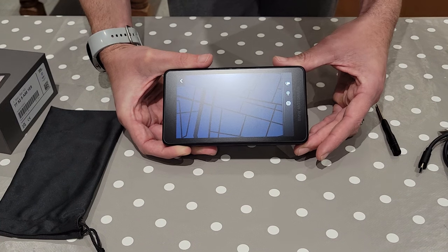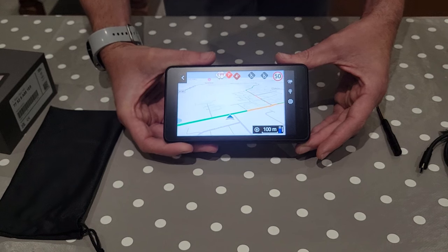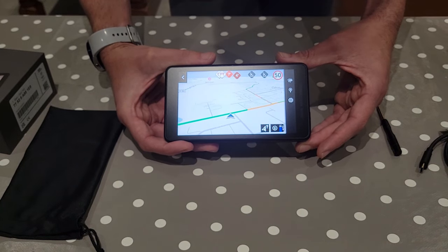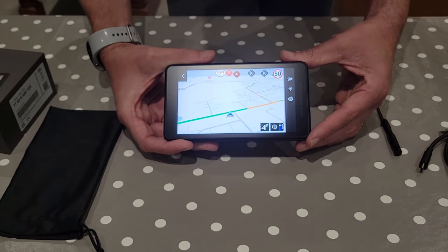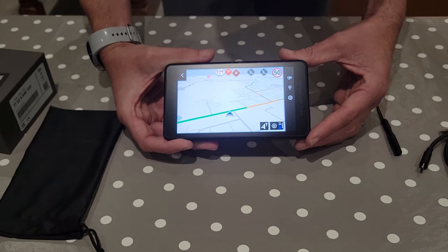The navigation screen is very similar to the Connected Ride app that's currently available on phones — this primarily just moves it onto a separate device. I think it's a much better way to do it. I'll go through setup in another video, but this was just to see what the unit's like, how big it is, what the screen's like and how you turn it on. Thanks.